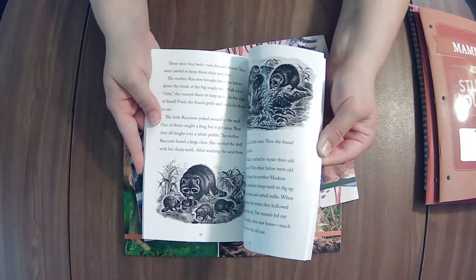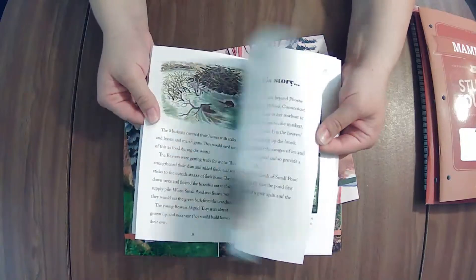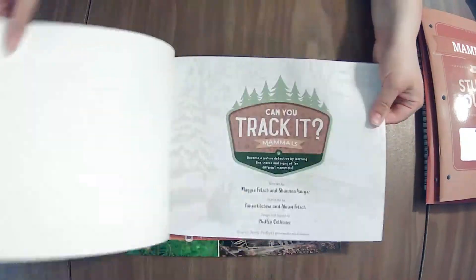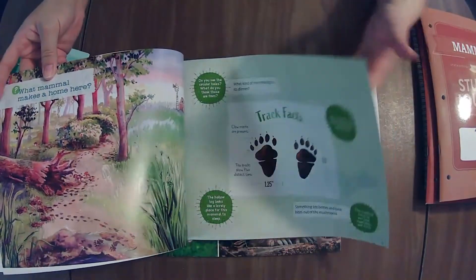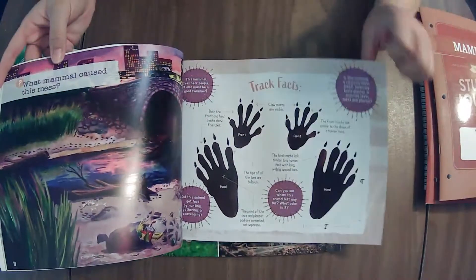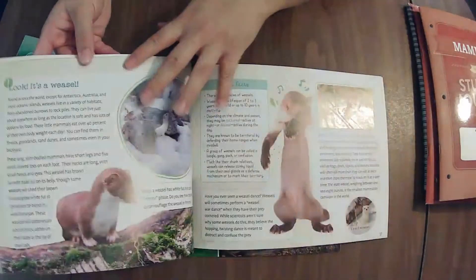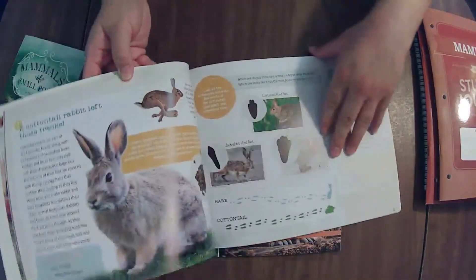Oh, so cute — and they have the babies! I'm excited for this unit. I did not realize just how excited I would be until flipping through it. That's the point of flipping through it, right? Can You Track It? — everyone loves tracks! Oh, that's so fun. I mention in every video that where I put these read-alouds is nighttime, before bedtime.